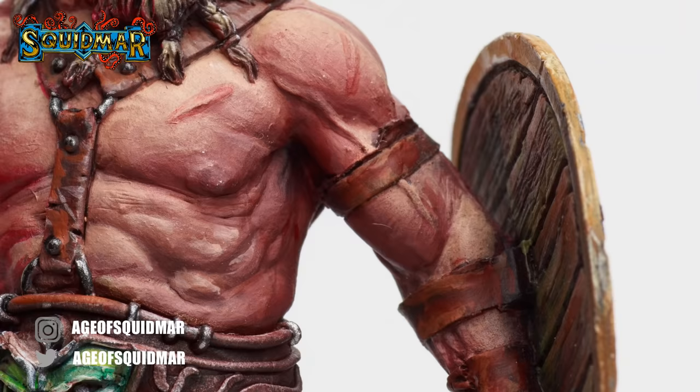Hey, I'm Emil and this is Squidmar Miniatures. You're probably watching this video because you have a general interest in either airbrushing or miniature painting. Throughout my time as a miniature painter, I've picked up quite a bunch of tips and tricks, and today we're going through some pointers on where to start using the airbrush.